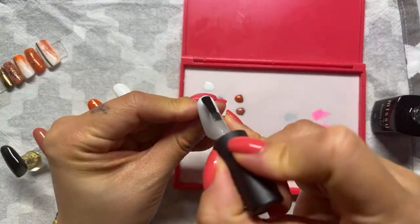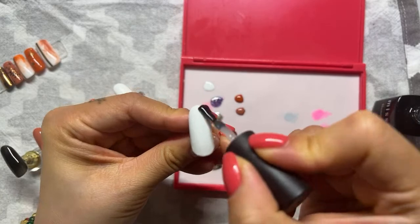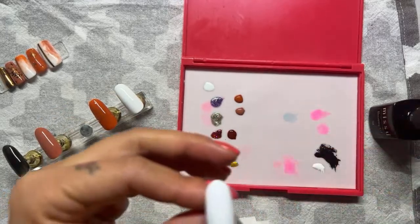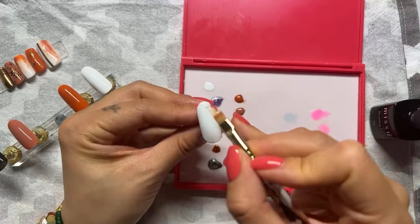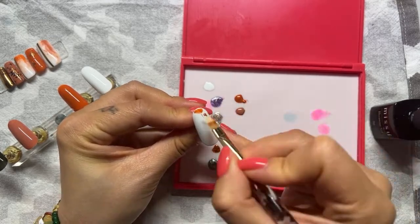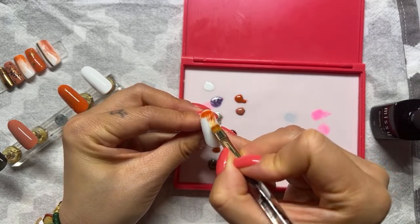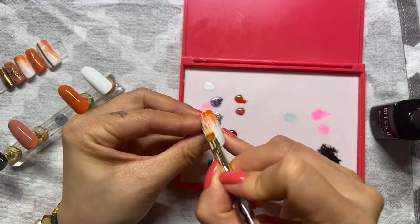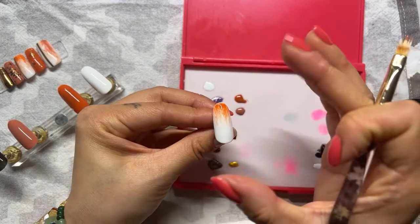So the blooming gel will be used here. The blooming gel helps you create the marble effect — it picks up the colour and spreads it out. We'll start from the top and let the colour just spread out.